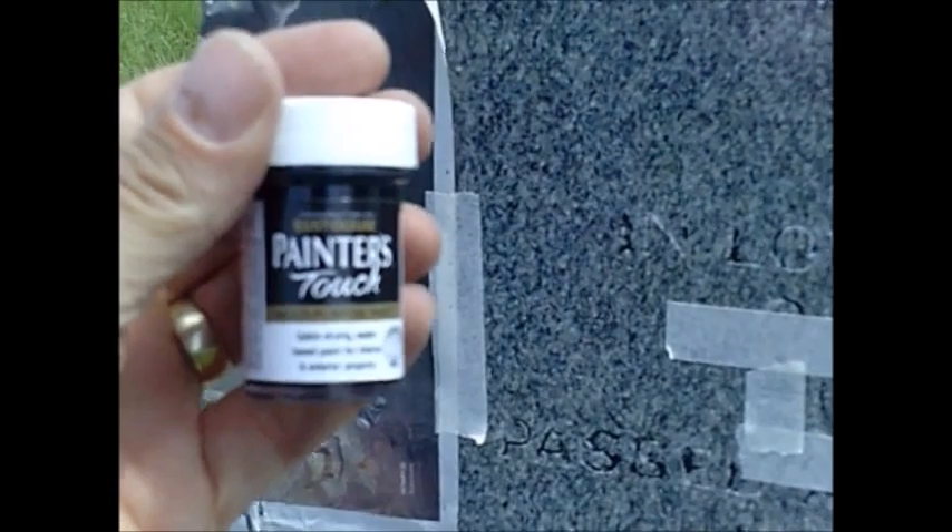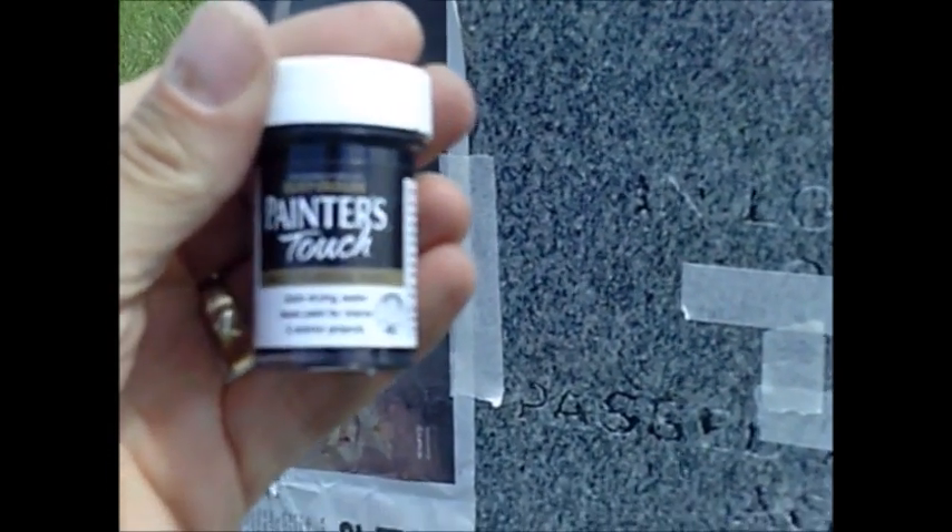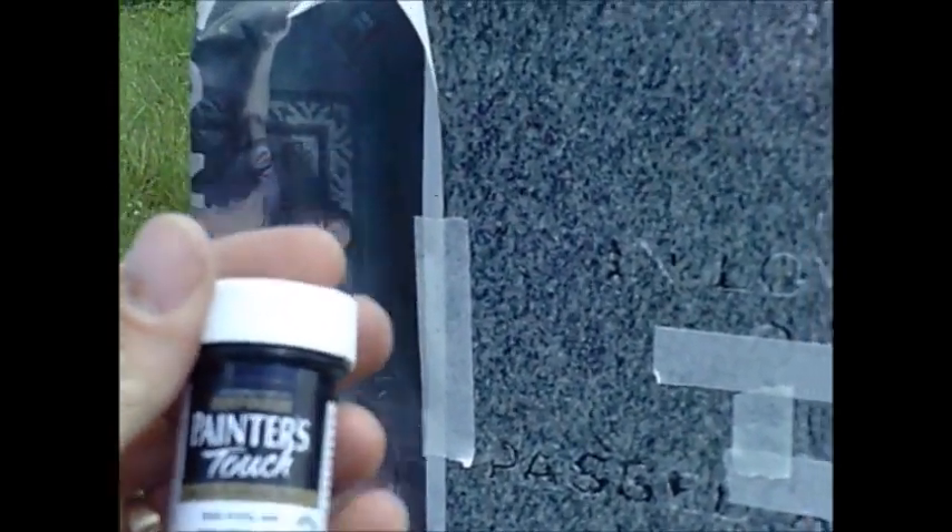This is the paint I'm using - it's for outdoors and it's supposed to dry quite quickly. I just have to ping it on there as accurately as I possibly can. We'll come back when we're done.